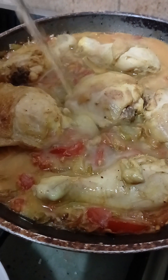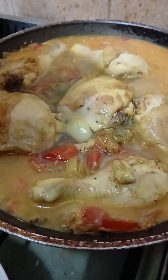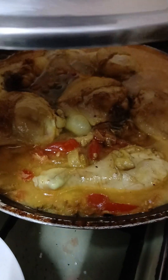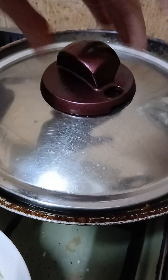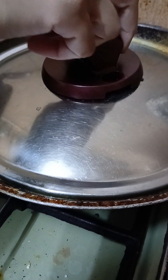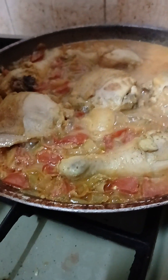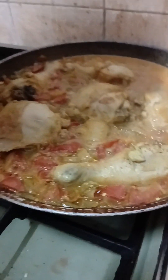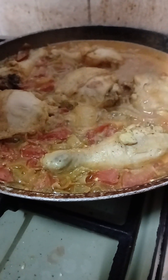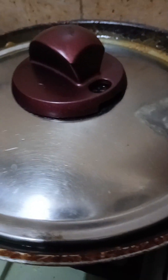We add some hot water, cover it, and leave it for 20 minutes. After 20 minutes, you can finish cooking by putting it in the oven for 15 minutes to get a golden color. Or you can complete it on the stove. You can eat it with some salad and yellow basmati rice.